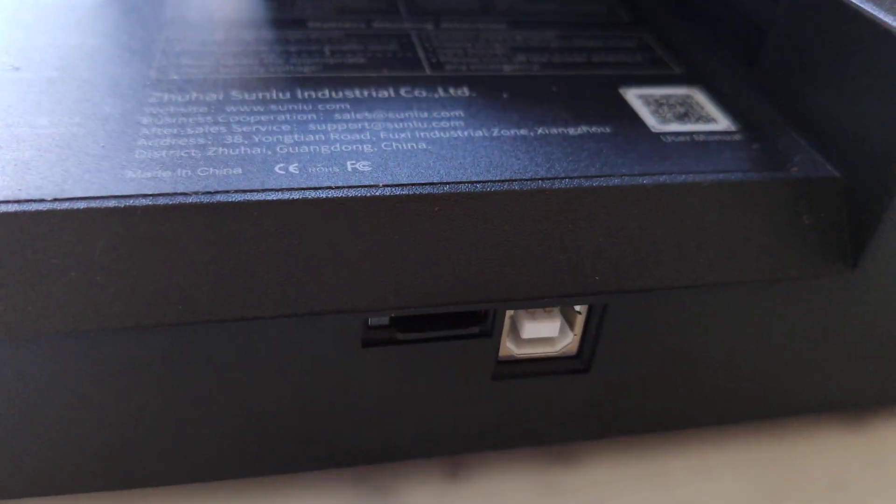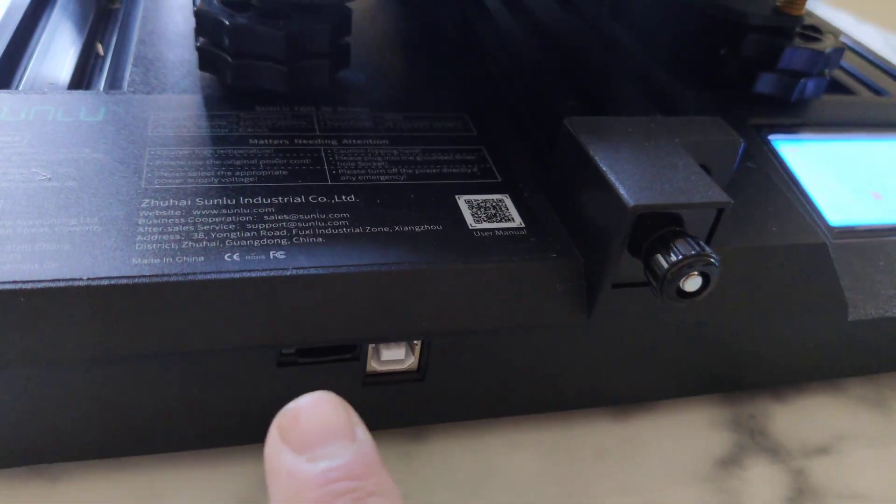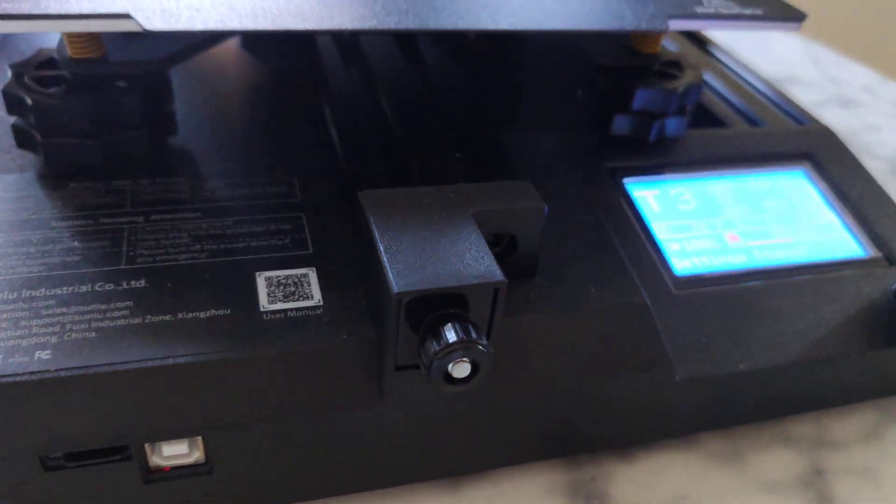I call it a sprinter. The sprinter has an SD card slot and USB port. It's standard.